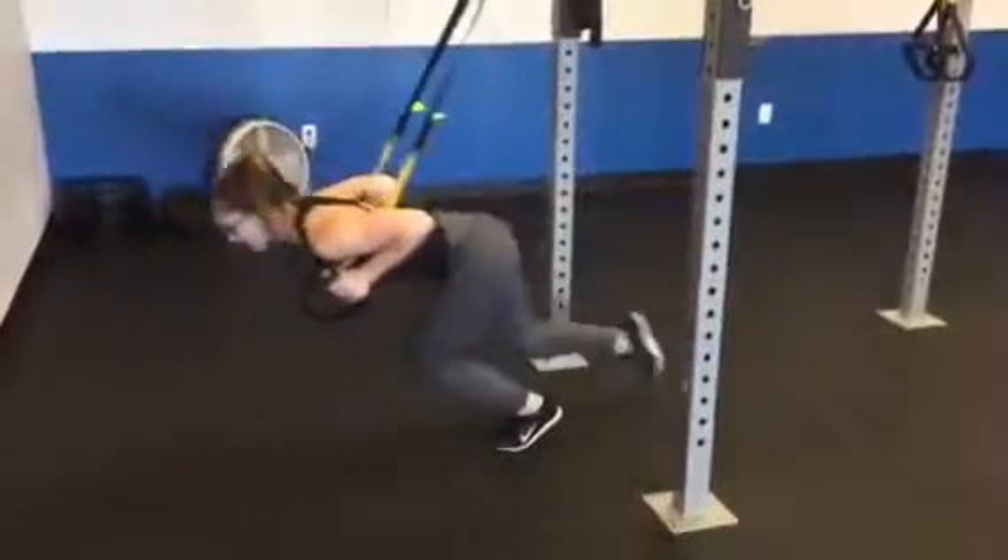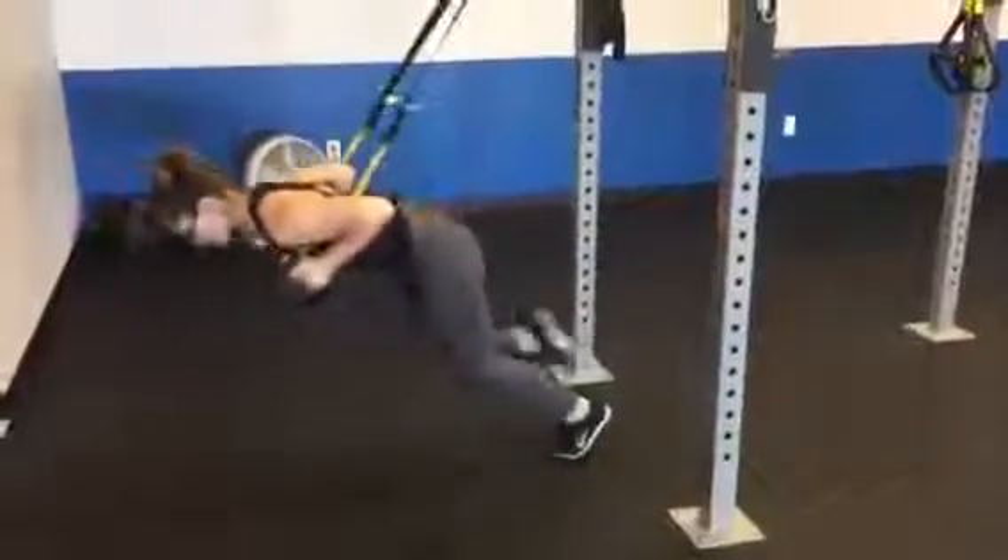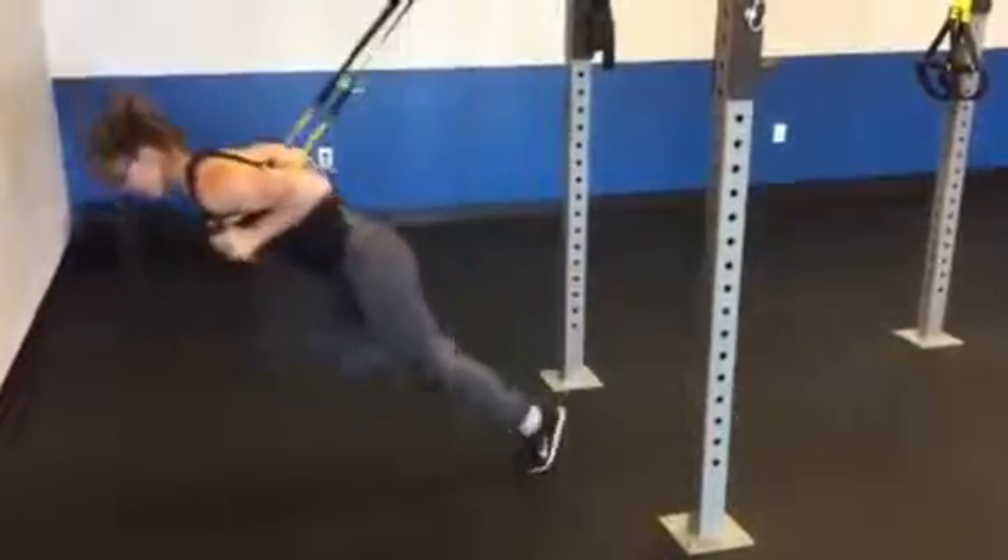Level one, you're here. Level two, you can get that foot off the ground for a little bit of an extra challenge.